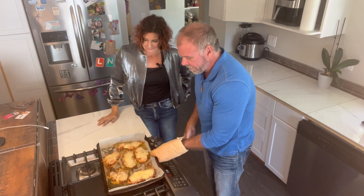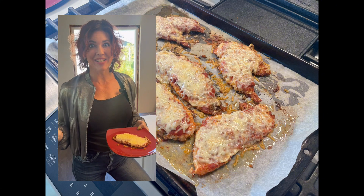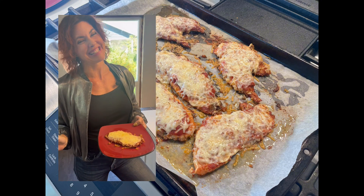Alright, here we have it. Let's see how good this thing tastes. Whoo!